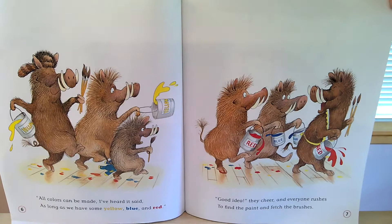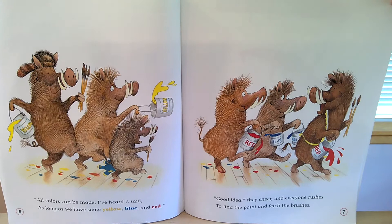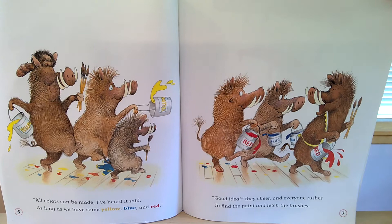All colors can be made, I've heard it said, as long as we have some yellow, blue, and red. Good idea, they cheer, and everyone rushes to find the paint and fetch the brushes.